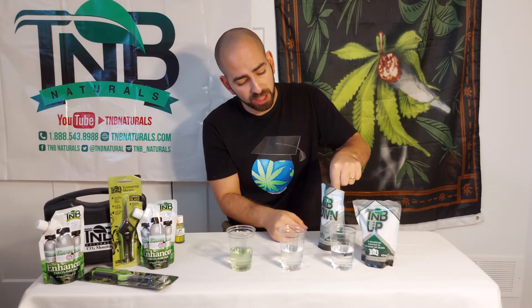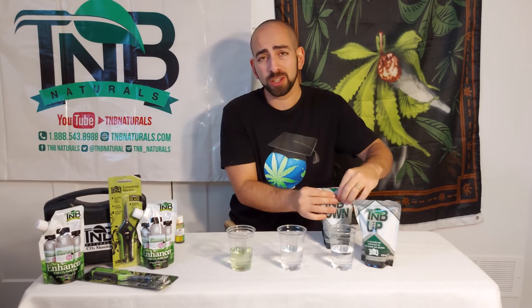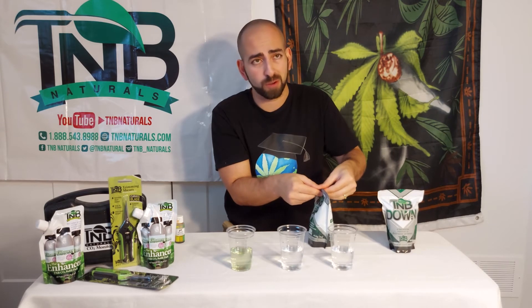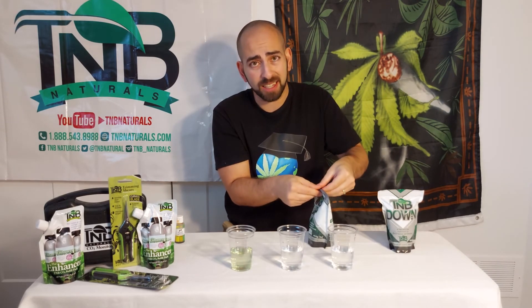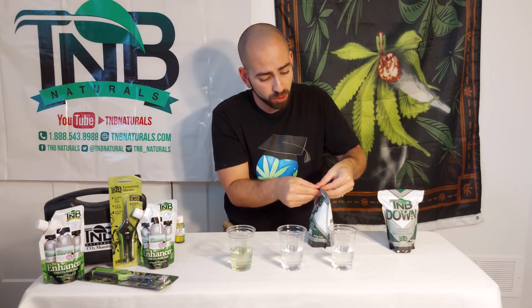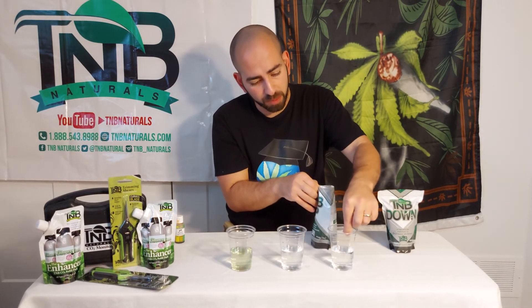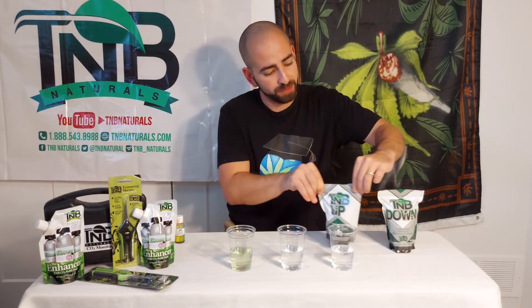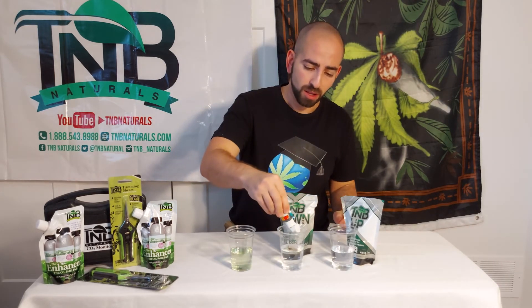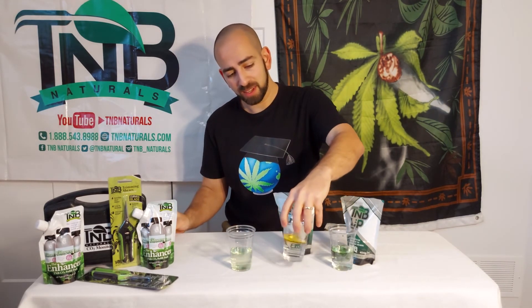Most growing mediums need to go a little lower than that. I'm putting in the tiniest of pinches — I would use a tiny pinch whether it was for a small half-full glass, a two-gallon watering can, or even a small reservoir. A little bit of this powdered pH adjuster goes a long way. Now we put a little bit of the pH up into that one as well.